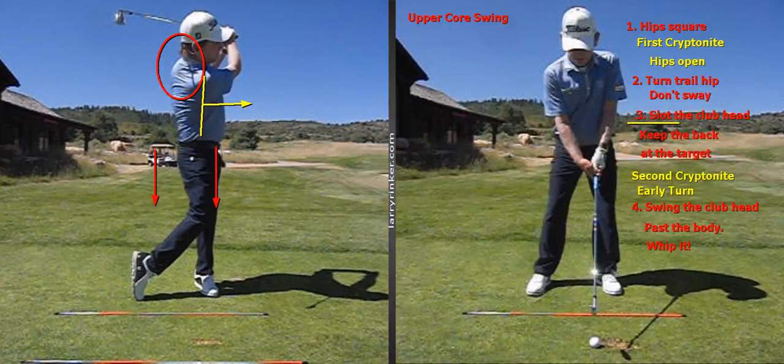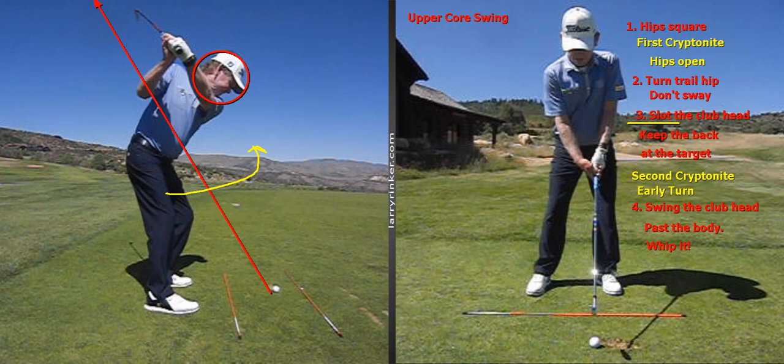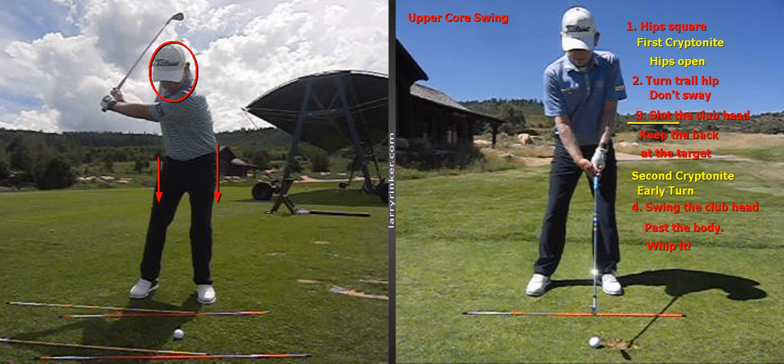The second kryptonite is where somebody turns early from the top. If you turn the hips and chest early from the top, that will move the club head out and get you over the top of the plane. That club goes out too much when you turn early as an upper core player. You have to understand your speed comes from your whip — your arms, hands, and wrists — and now it's time to whip that club past your body.